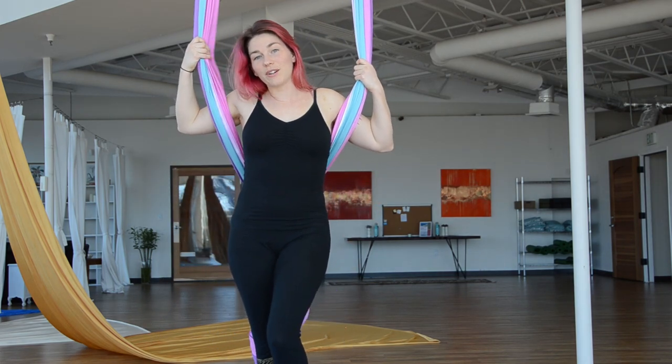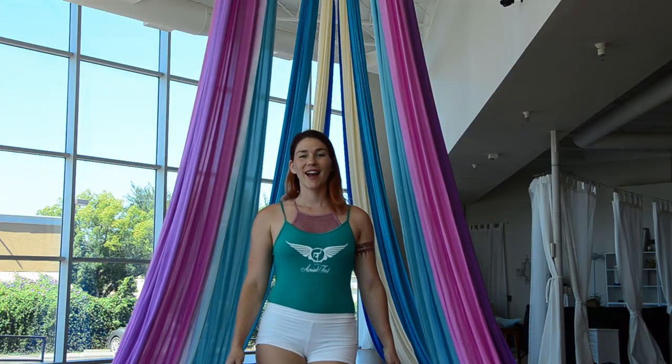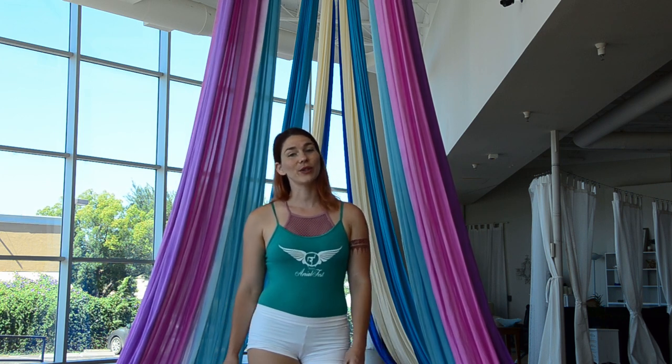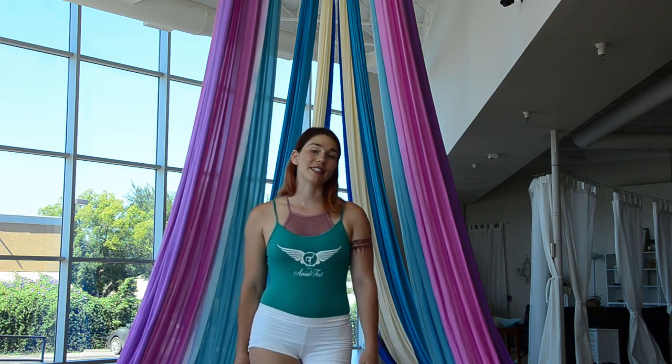Thanks so much for watching this tutorial on the very beginnings of the knot. Thanks for watching Ariel and Steve — I hope you enjoyed this tutorial. If you did, head on over to my channel where you can view the entire library of content. Please click like and subscribe so you can be kept up to date on all new tutorials yet to be released.